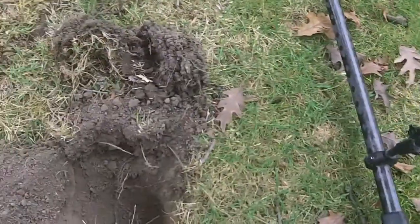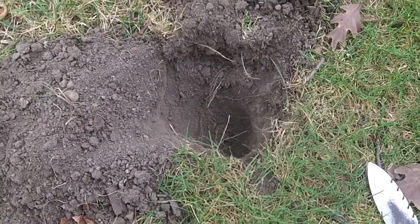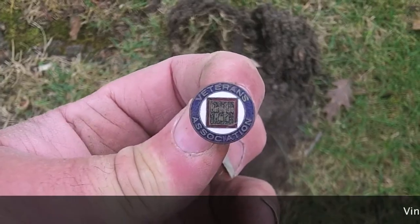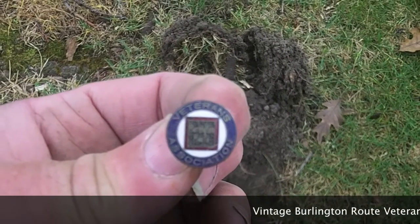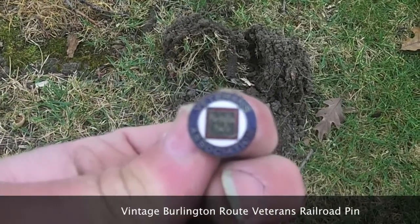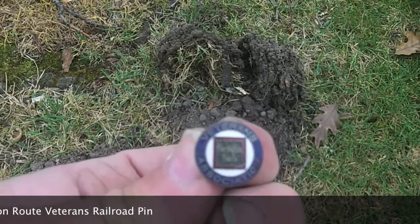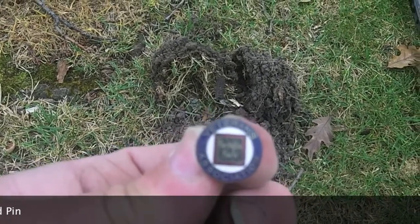Hey guys, here I am the next day after digging that 1838 four pence. I had a real iffy signal down about seven inches, and I found a pin — it says Veterans Association Burlington, and I can't make out the small word underneath. No idea how old it is, but being as deep as it was, it's not modern. It's probably at least as old as the 40s — might even be World War I. On to the next.